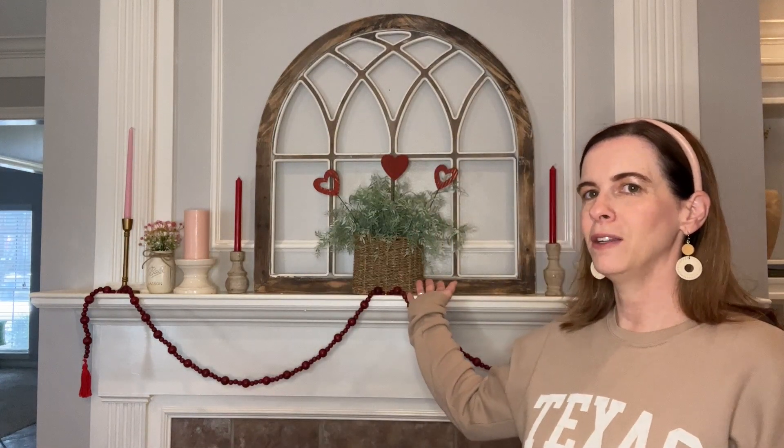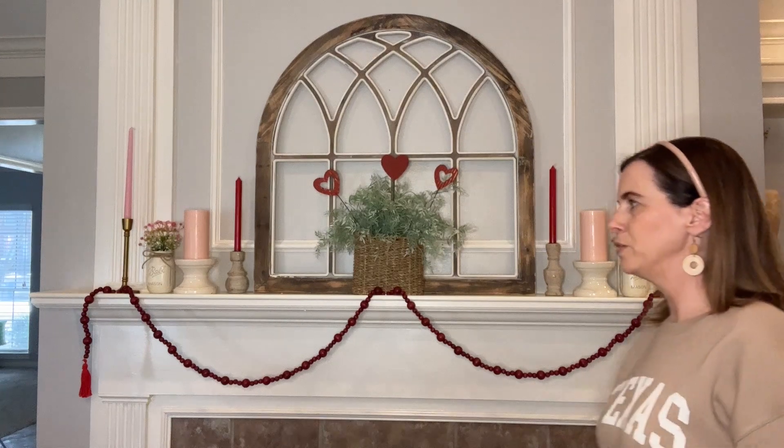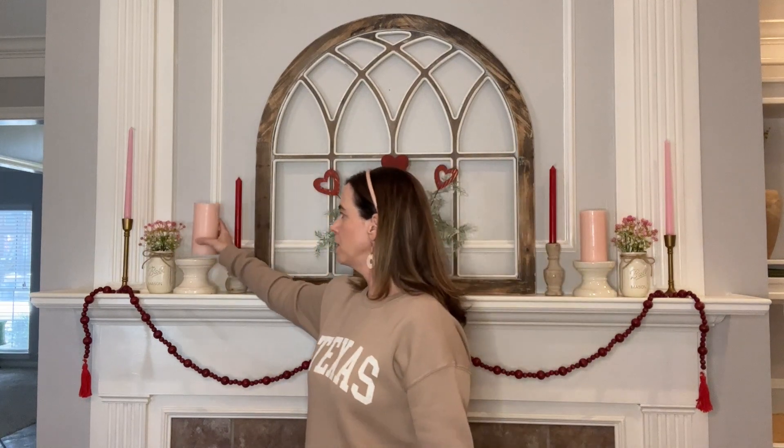Hello and welcome! Today I'm going to bring y'all along and share our Valentine mantle with y'all. I try to keep it pretty simple, adding some coziness. Most of everything I have here is what I already have — the only thing I added for this year is these pink pillar candles. I'm going to bring y'all in a little closer to show you how I decorated and share a few tips.